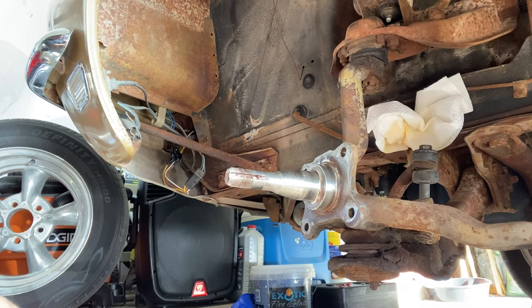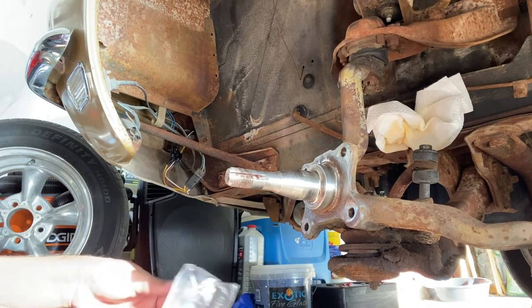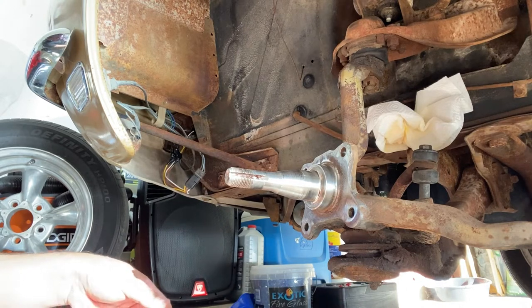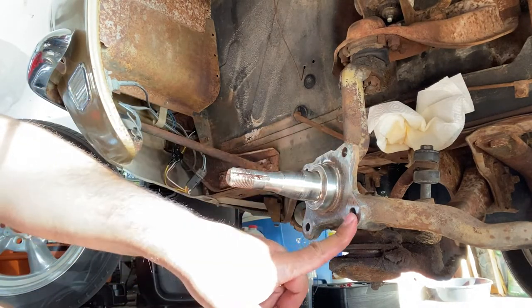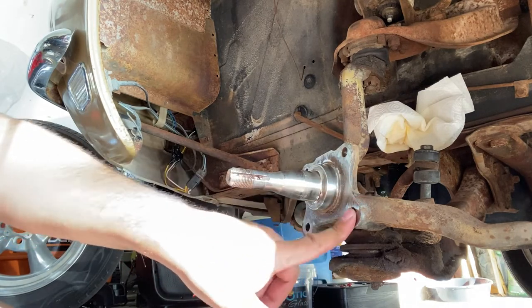Three of these bolts are the same size and one of the bolts is longer. So we have one, two, three — three nuts — and then one longer. These three are the same, and then this one is extra long because it has to go through the spindle.